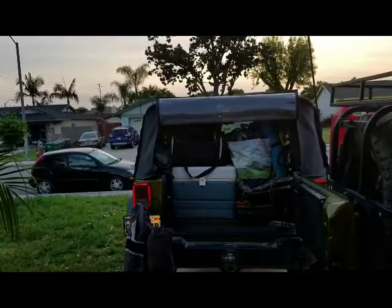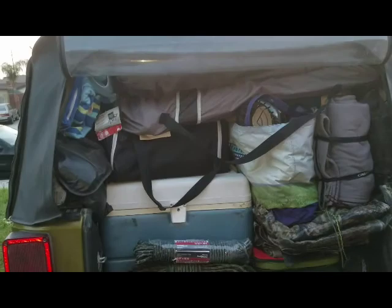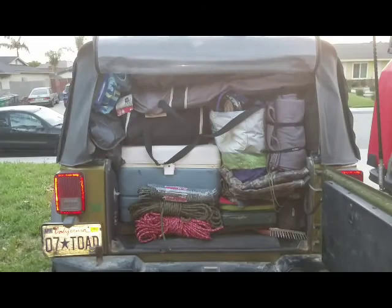Same with the easy-up — sometimes I take it, sometimes I don't. That's it, we're loaded. The jackets go in somewhere, the fleece goes in somewhere, the chairs go right on top of the grub sack and junk bag. Got a few rolls of rope in there, fleece in there, both chairs in, towels there, and jackets stuffed on top. We're out of here!